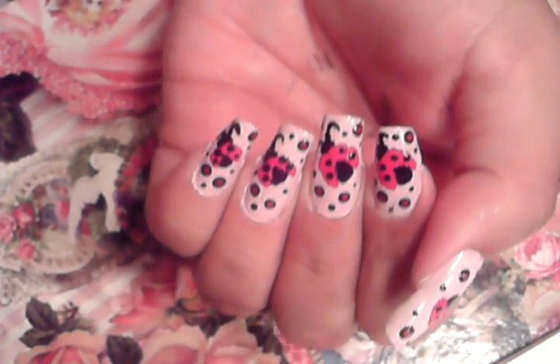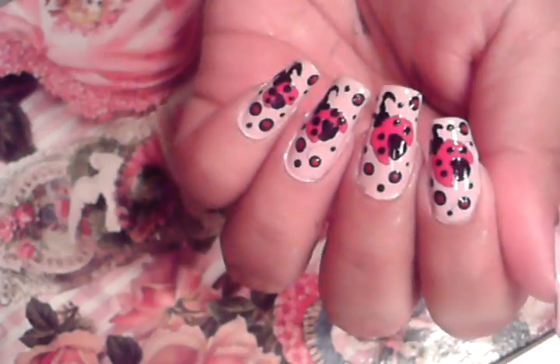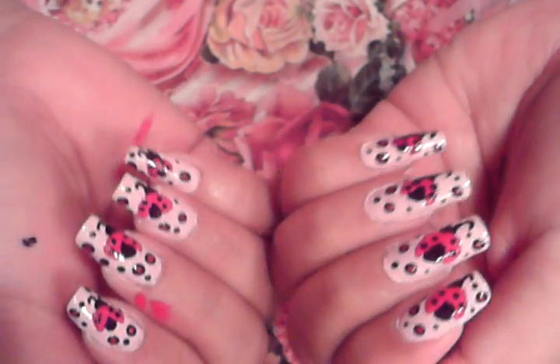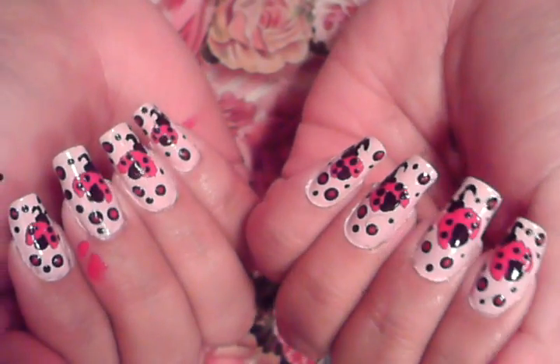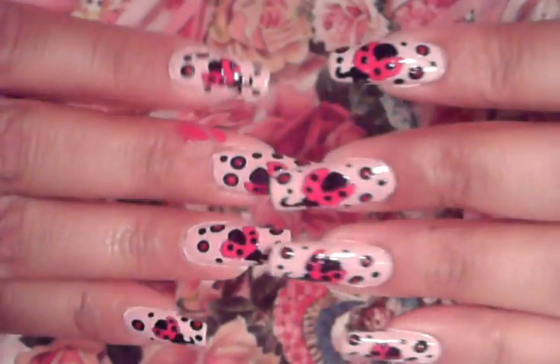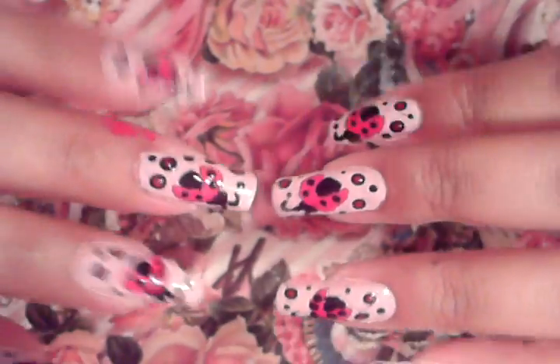So that's what you're going to do pretty much to all your nails — these beautiful ladybugs on a pale pink background. I hope you like this very springy look. Have fun with it — maybe you want to add more dots, maybe you want to add less dots. I hope you like it. I'll be coming up with a new design soon. Bye guys!